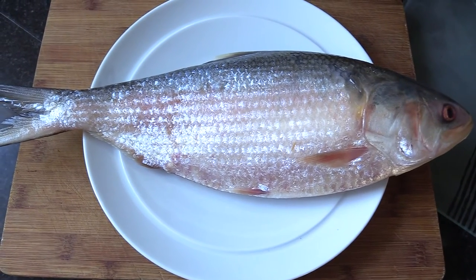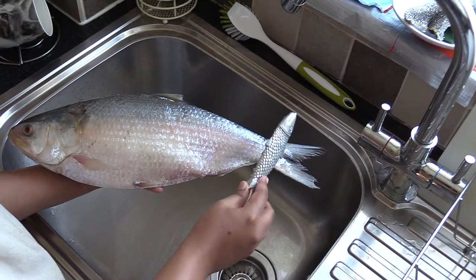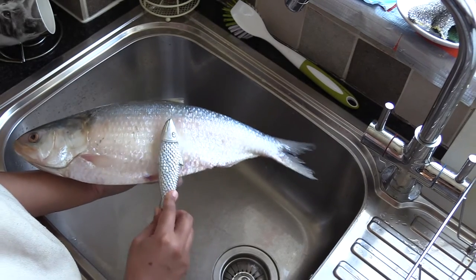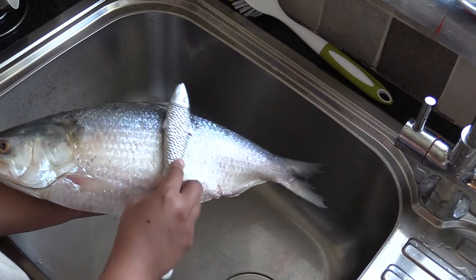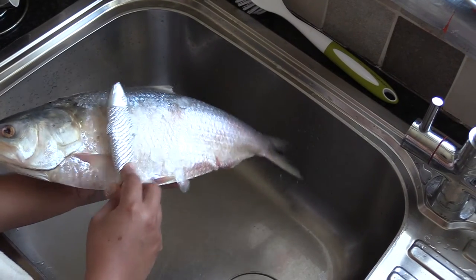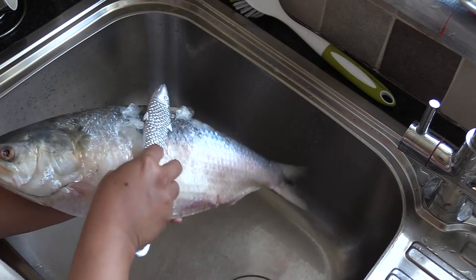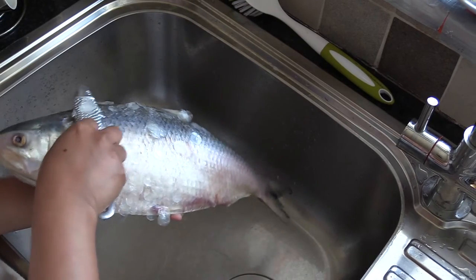You need a fish scaler for it — this is the fish scaler, as you can see. You can pick it up from a local market, any specialty shop, or online. This is the fish, and now I am just rubbing the skin of the fish with the scaler gently. You should use the scaler in circles and gently scrape off the scales — as you can see, it's coming off quite nicely.